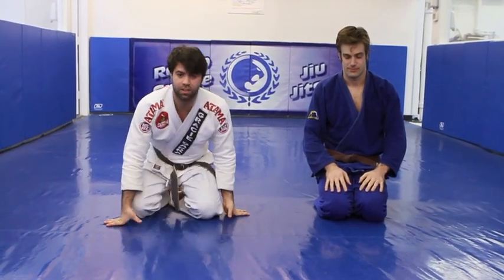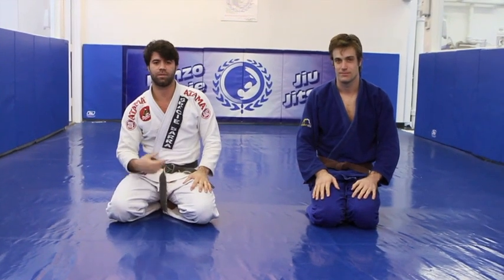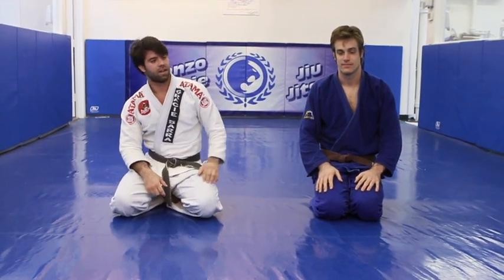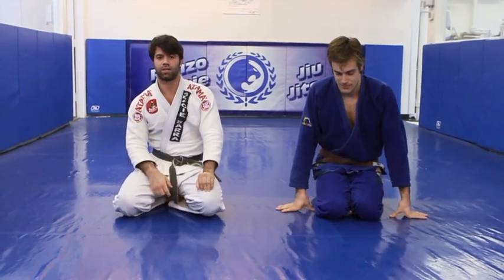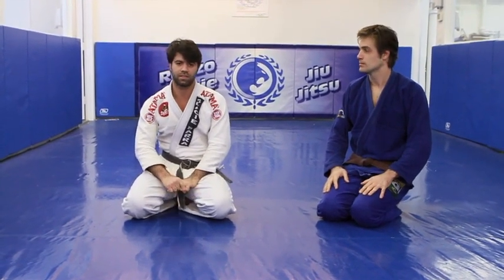Hey guys, this is Leonardo Leite and Alberto Manchetti. We are from Renzo Gracie Academy. I'm one of the professors here and he's one of our students. We're going to show a breakdown of the arm-in guillotine choke against Takanori Bowen.